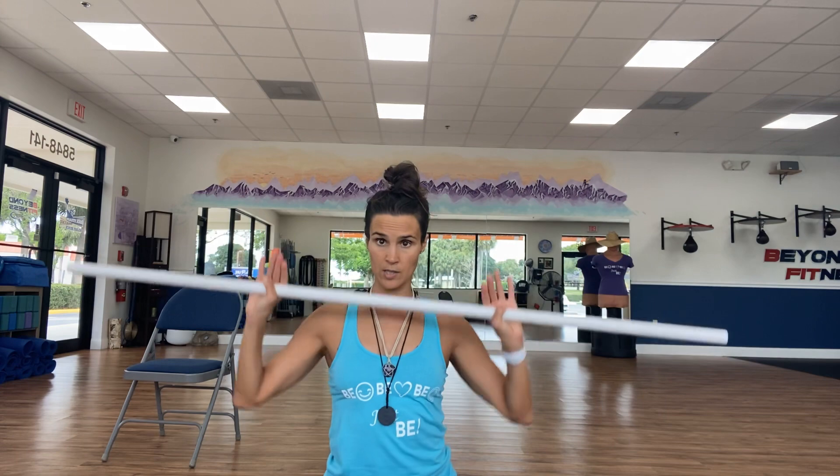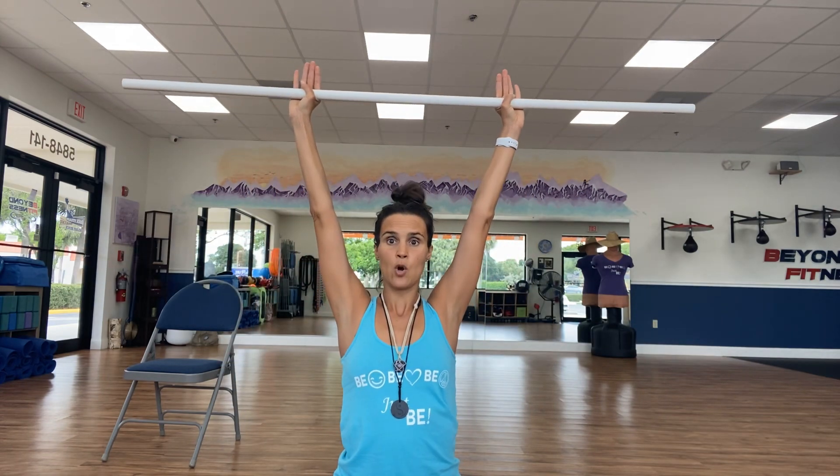We're going to take our arms and bring them straight up over our head, keeping the arms straight. You can grab hold with the fingers. We're going to lift our shoulders up and down — up and down, like you're saying 'I don't know.' Go up and down. Let's do two more. Put them down and roll the shoulders back.